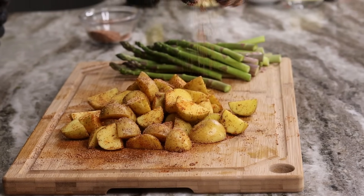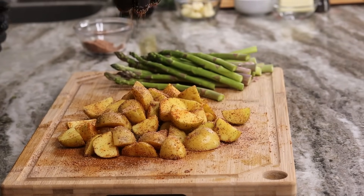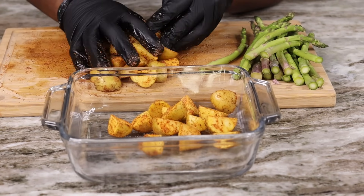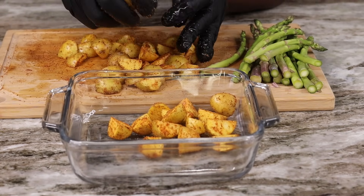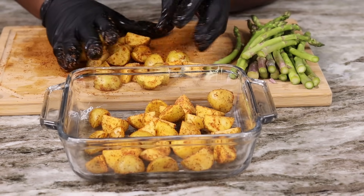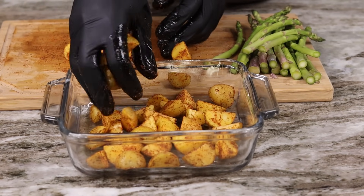Once that's all said and done, go ahead and transfer these potatoes into an oven-safe pan. We have our oven at 400 degrees and we're gonna let these go for about 20 to 25 minutes until they're nice golden brown and looking beautiful.